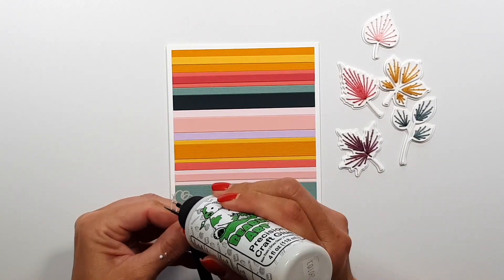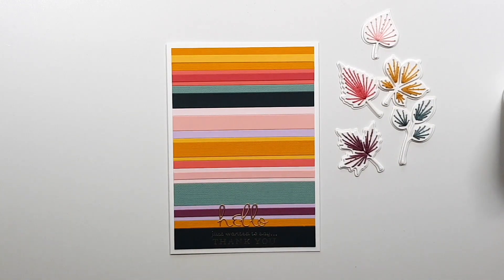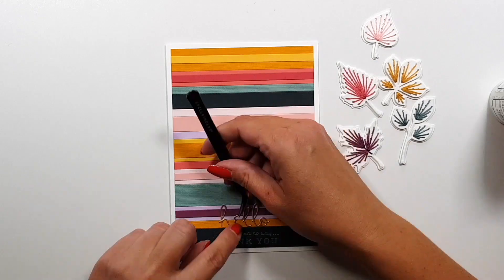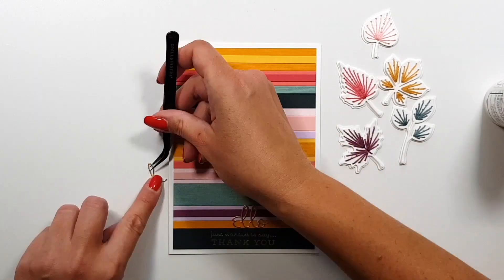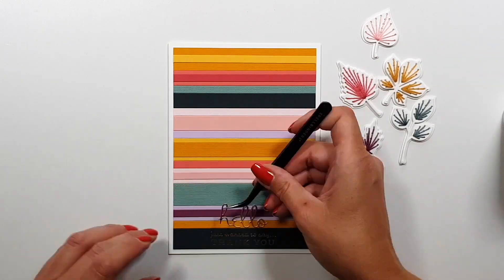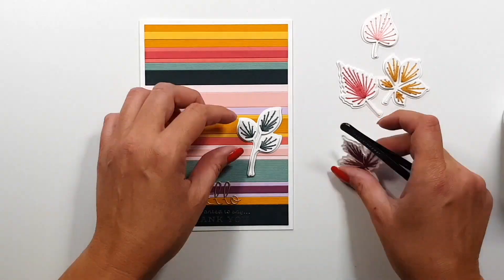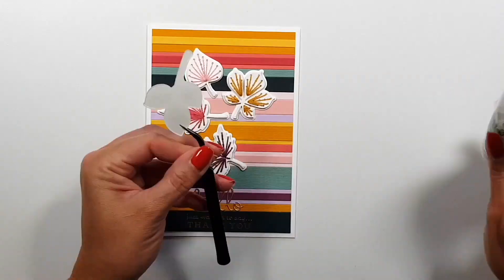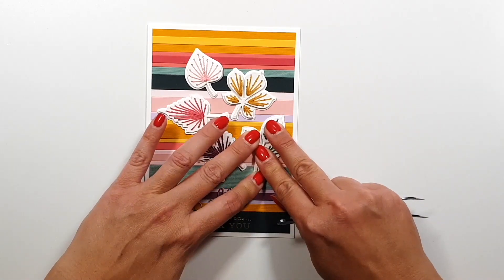I'm trying to figure out how I want those leaves arranged — I had all kinds of ideas, like straight down vertically in the middle, but for that you probably would only need three leaves, maybe even only two. By the way, these cards are the large five by seven inch size, which I really love lately — so much space and so much you can do with it.